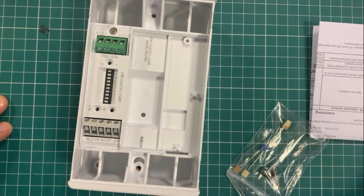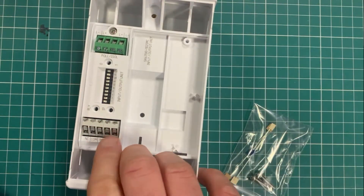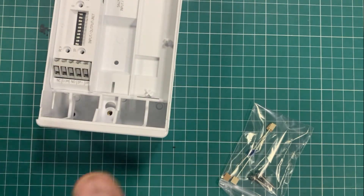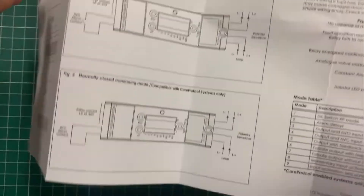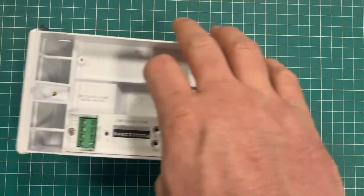The wiring is the same as the DIN mount version — you have loop in, loop out, and then your input monitoring and the relay that you want to trigger. This is your address setting. The setup for how it's actually connected up uses the exact same leaflet that comes with the DIN rail version.